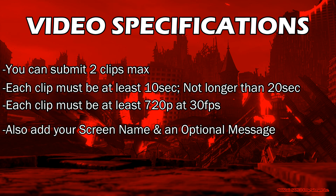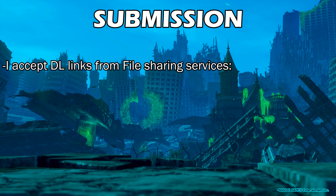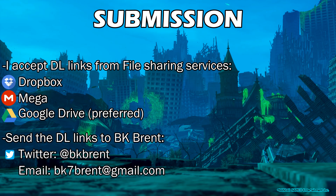I will need your screen name and also an optional message. In this message, you may show your YouTube channel or any other platform that you are working on, or just put anything that you would like to say into the video. Once you have recorded your video clip and you are ready to submit it, I will be accepting download links from various file sharing services such as Dropbox, Mega, or preferably Google Drive. You can upload your video clip to one of those services and then get in touch with me via either Twitter at BKBrent or my email address on screen right now.